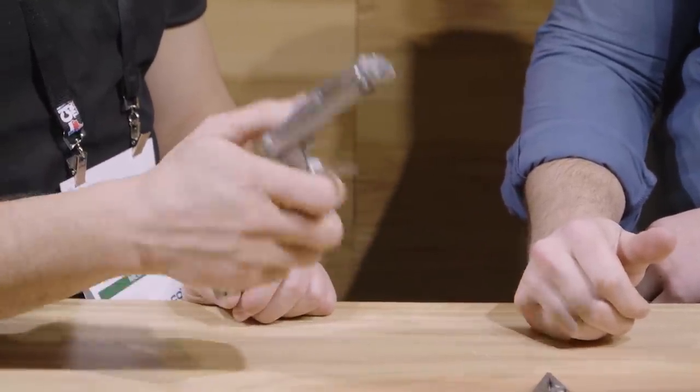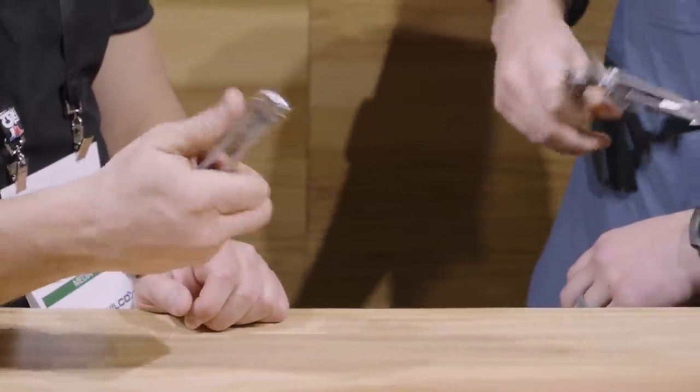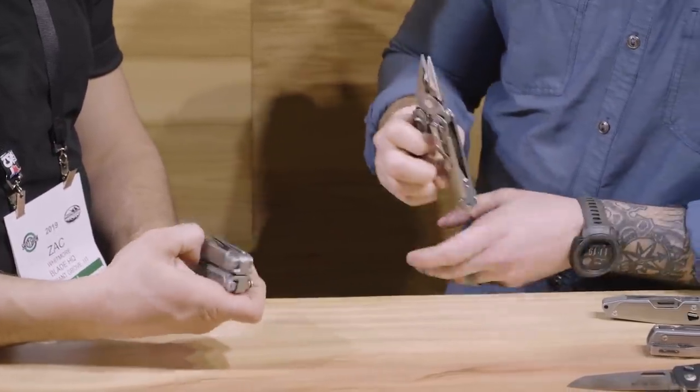And then what about one-handed close? One-handed close, you can still do it. This is my first time messing with this thing — oh, there we go. That's awesome. That is really awesome.